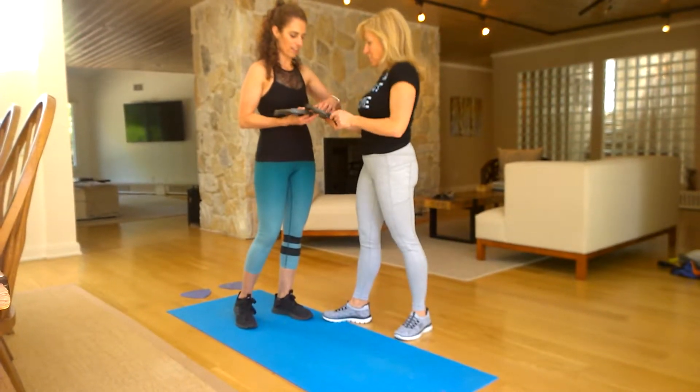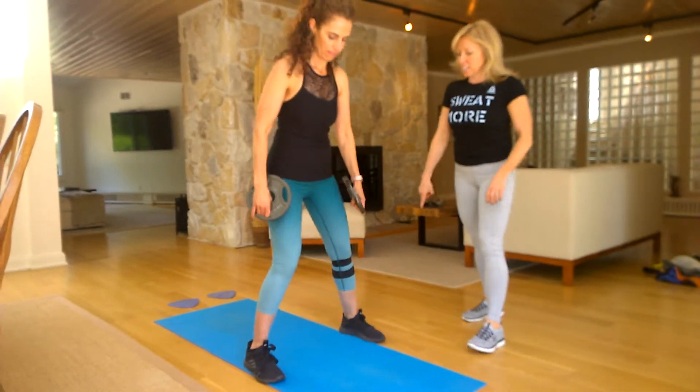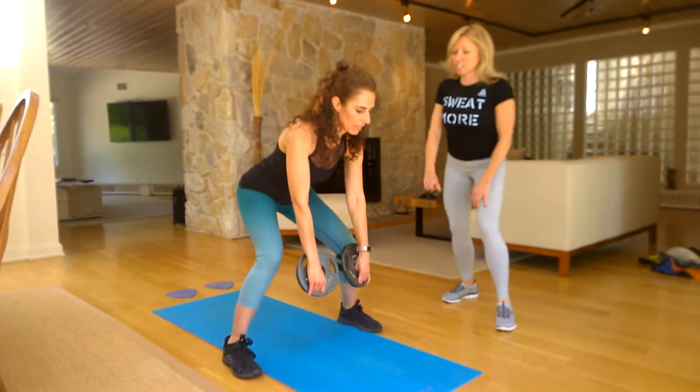Fingers going on the outside. There you go. Great. So your feet are on either side of your mat. So you bend, hinge.